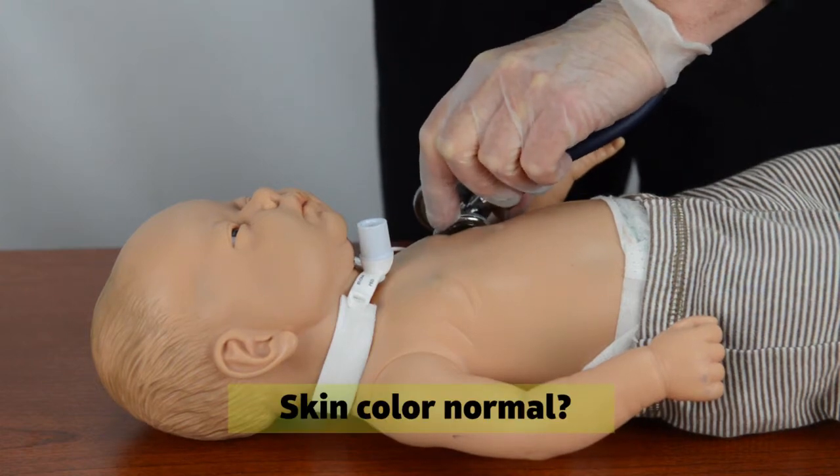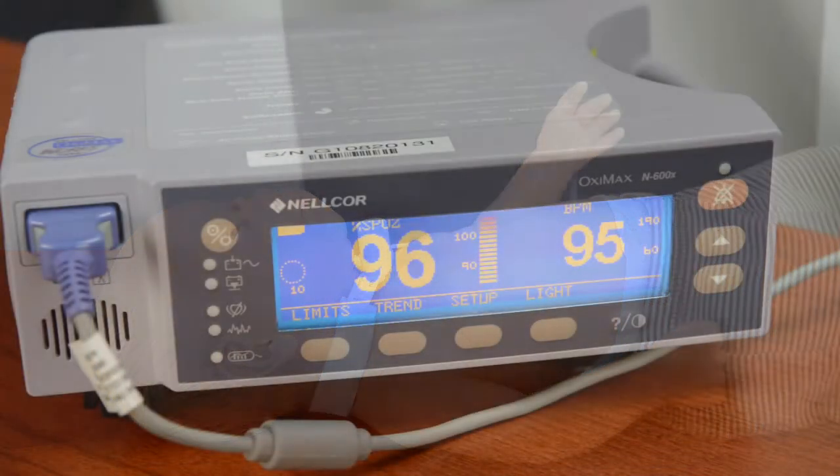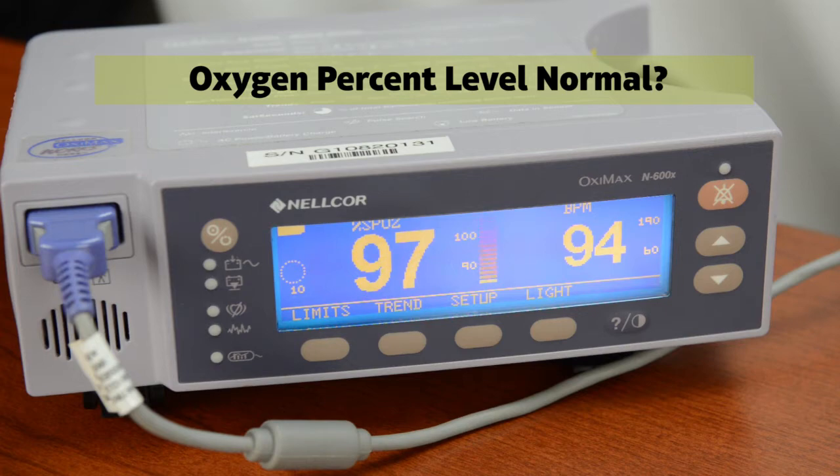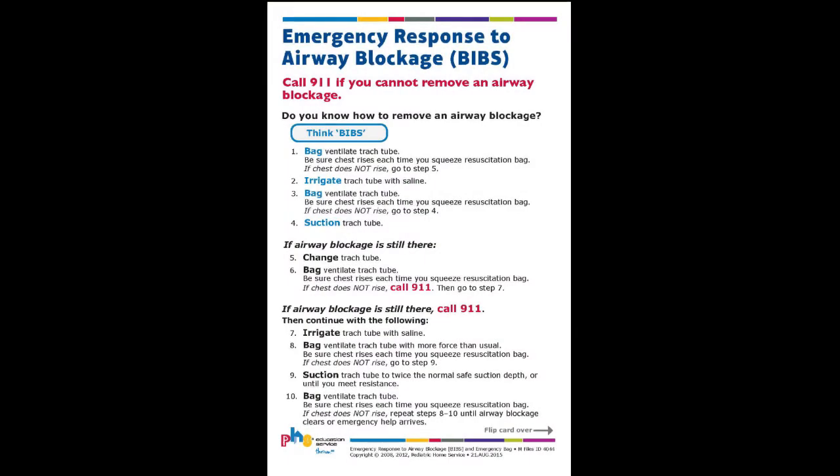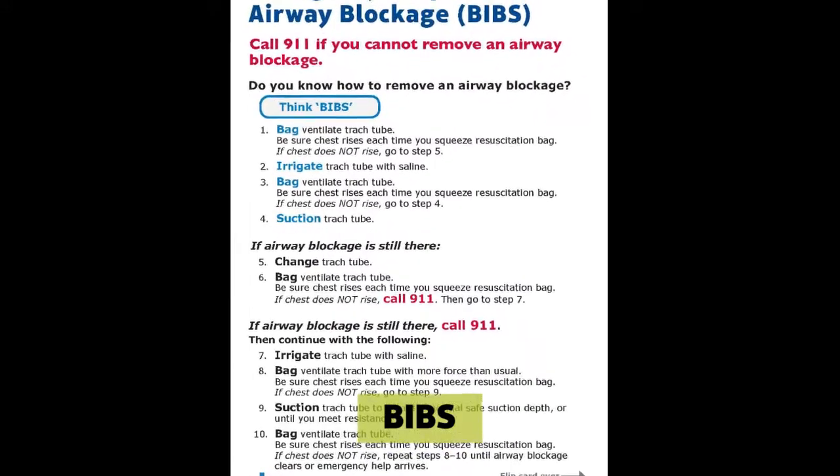Is the patient's skin its normal color? If the patient has an oximeter, is the oxygen percent level normal? If suctioning did not improve the patient's breathing, then perform BIBS.